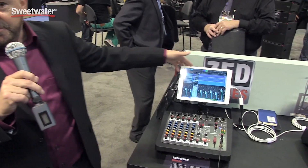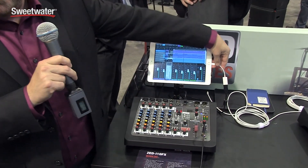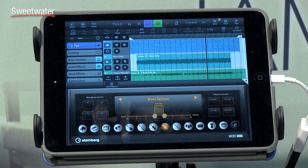This system is running Cubasis, which is the iPad app. Simply plug in with an Apple camera adapter and you can actually stream four channels in and four channels out at 96k USB.